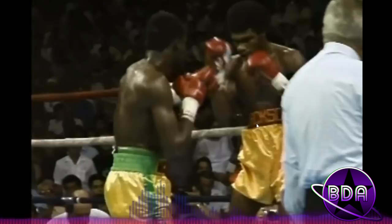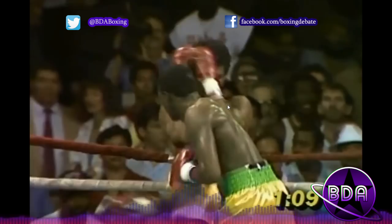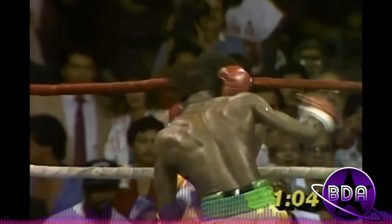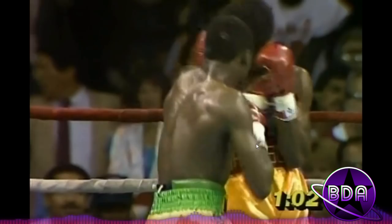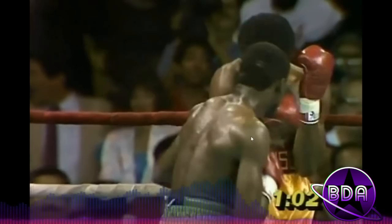Notice how McCallum is throwing hook, hook, uppercut, uppercut, hook, uppercut — not just hook-hook or straight-straight. He's mixing them up, watching his opportunity, stepping back, still conscious of incoming fire, not getting too close or too far. He goes to the body with a couple of shots. Now here's the ending — a little premature some might say, but watch the beautiful finishing skills of McCallum. He digs in with a right hand, then an overhand right, and see how he changes angles with the left hook.